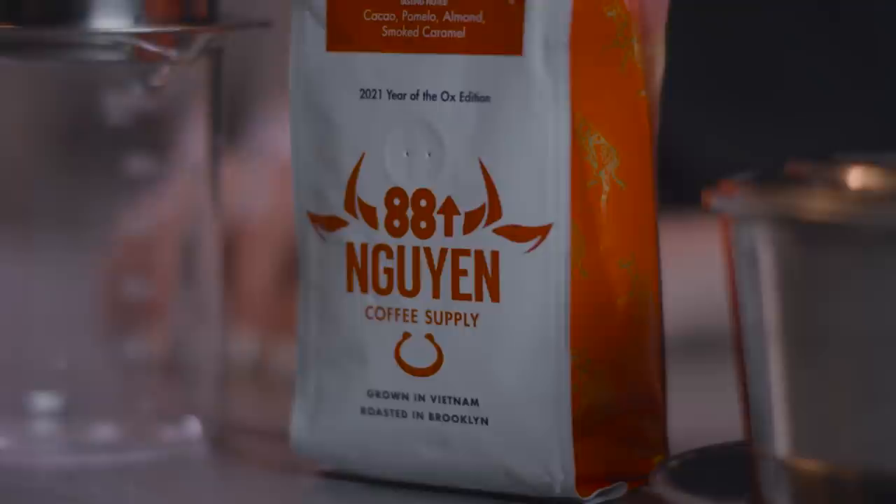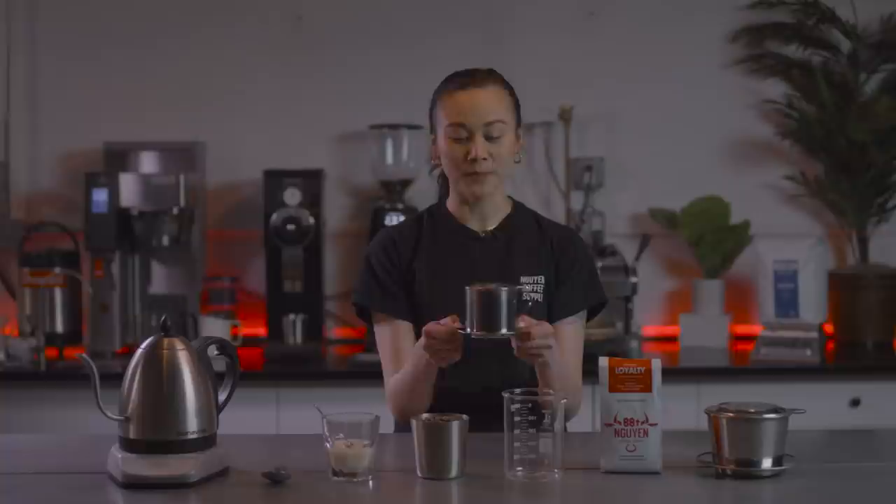In celebration of Lunar New Year and our 88 Rising collaboration, I'm going to share with you one of my favorite parts of Vietnamese culture, which is the phin brewing method. This is a traditional way of making coffee in Vietnam. It's called a phin filter.